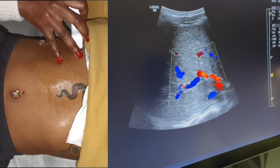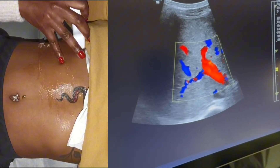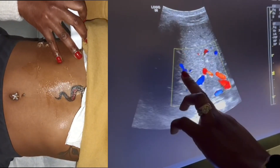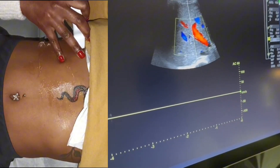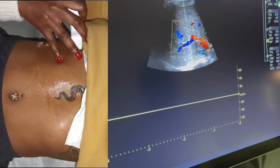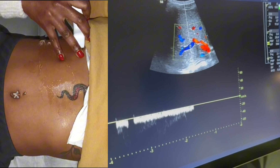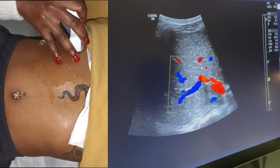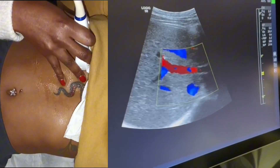I can see the right portal vein. As the right portal vein comes down, you can see it's a negative Doppler shift. That right portal vein further splits into the right posterior portal vein and the right anterior portal vein. I'm going to Doppler the right portal vein — it will be a negative Doppler shift because of the way it dives down. That's the right portal vein. I'm also going to try to get a left portal vein.